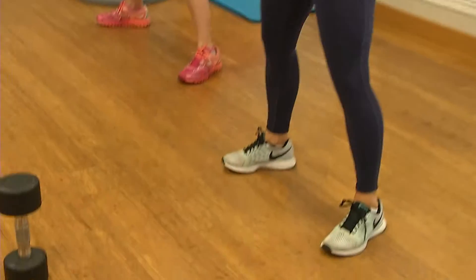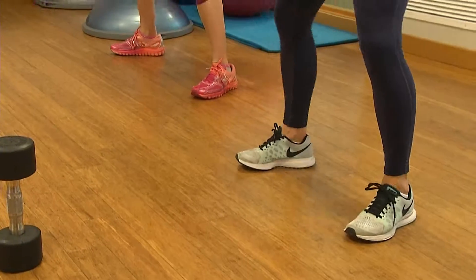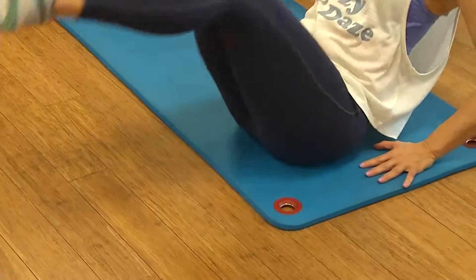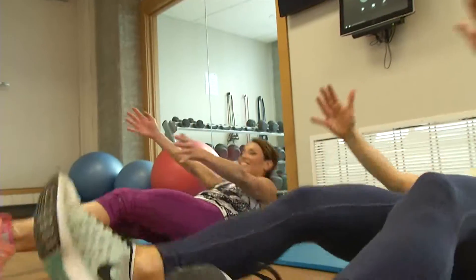The fifth set concentrates on core work, starting with in-and-outs for 20 seconds. Keep those hands on the floor, press out nice and straight, bring your knees in, rest for 10, then do some cross touches.